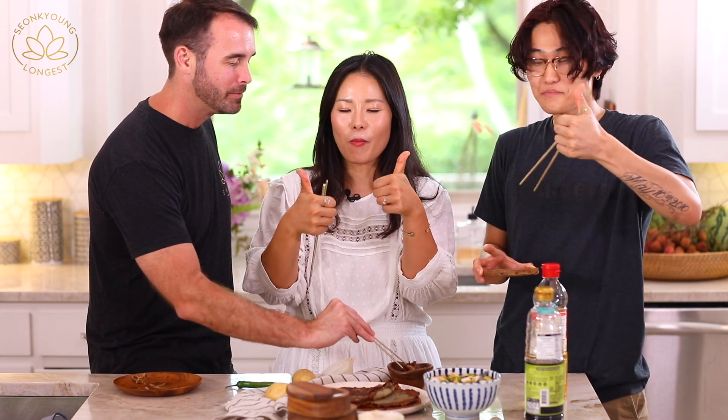Thanks for watching, we'll see you next time! Bye!